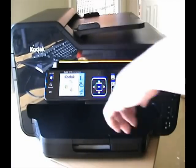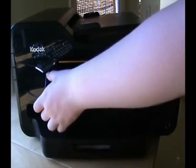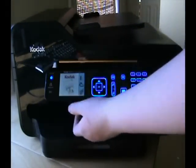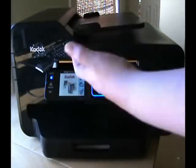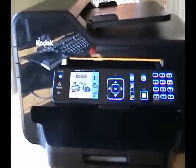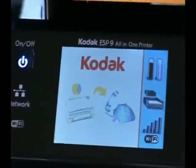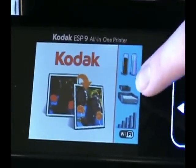Here's the front panel with all your controls and the LCD screen where you can navigate all the options. There's an on/off button, and the printer is also compatible with WiFi, so you can connect to your network via WiFi or ethernet cable. Let's zoom in on the main screen.